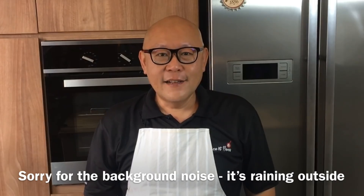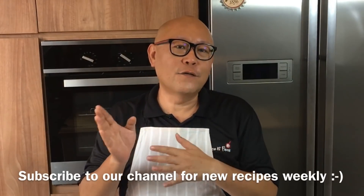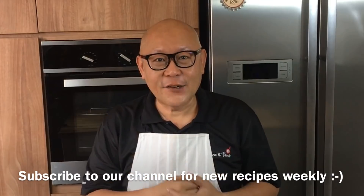Hi and welcome to Spice & Pants. Today we'll be cooking pipa tofu. So let's start cooking.